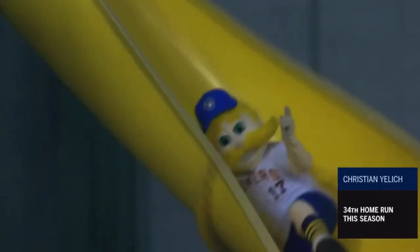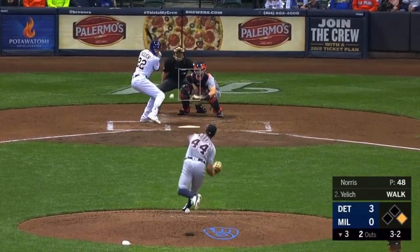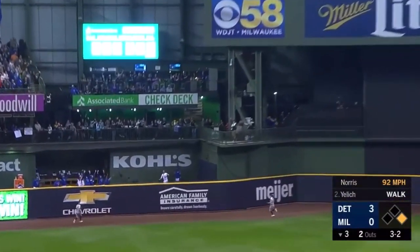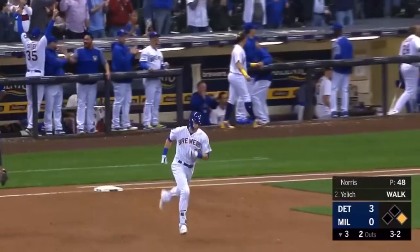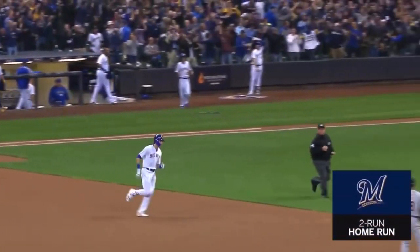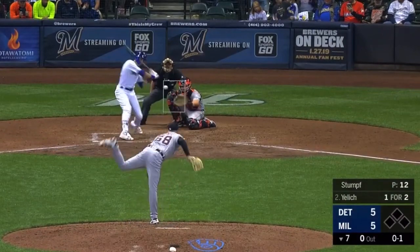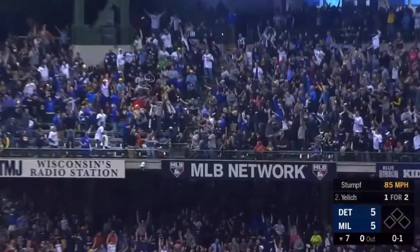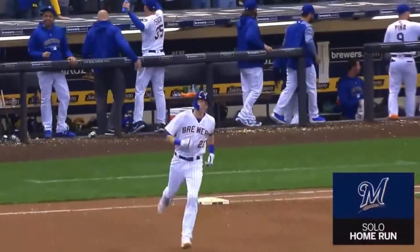Right away, Cane will get a head start. Three and two the count. Norris deals and Yelich in the air, deep left center field, way back — goodbye. He's done it again. Christian Yelich. The Brewers led 5-3 at one point. And there's Yelich, deep to right — and this one is gone. Christian Yelich has done it again.